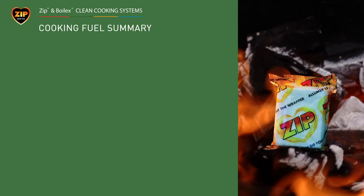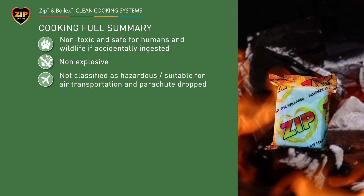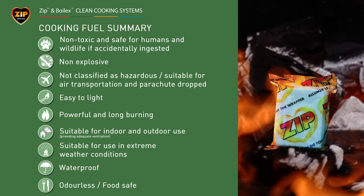In summary, the ZIP cooking fuel is made from non-toxic, non-explosive, naturally derived biofuels. This makes it ideal for air transportation and able to be parachute dropped. Not only is the fuel easy to light but it is powerful, long burning and able to be used indoors and outdoors in any weather conditions. The waterproof wrapper makes it odourless and it can be packed close to food.